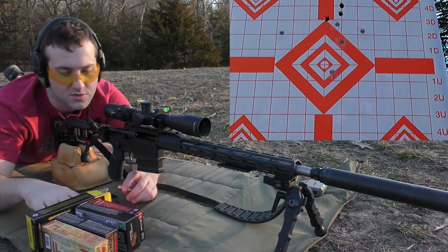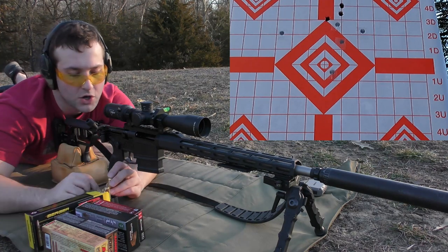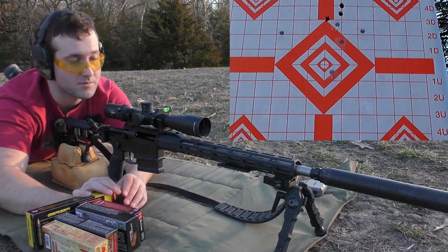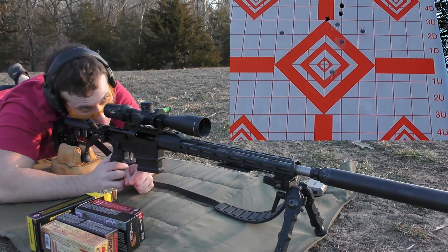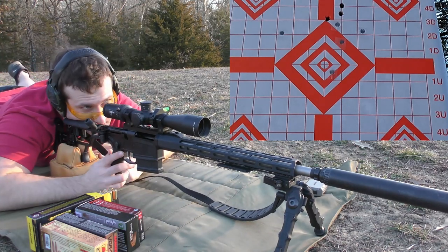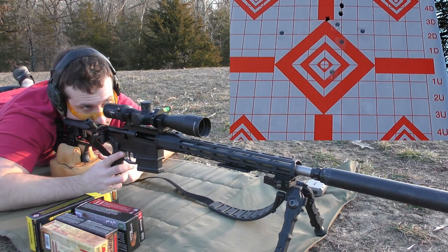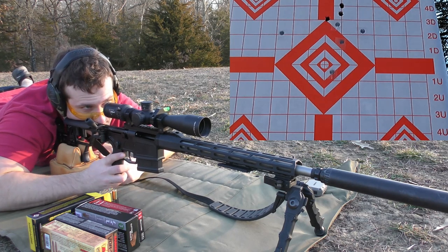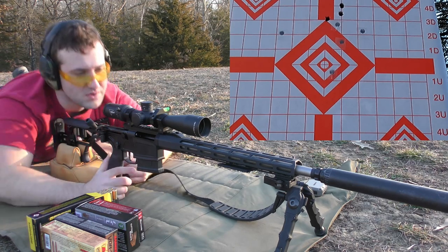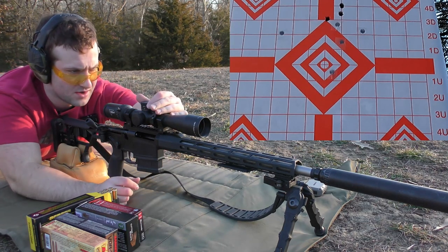Those were the 168-grain Berger Classic Hunter. The point of impact was way high from my point of aim — I was aiming at the very center of the entire target and hit on one of the points I would normally shoot at, but that's not where I was aiming. So we're going to go ahead and bring that down probably a full mil. At least I have what seems to be enough of a group now to be able to do that.